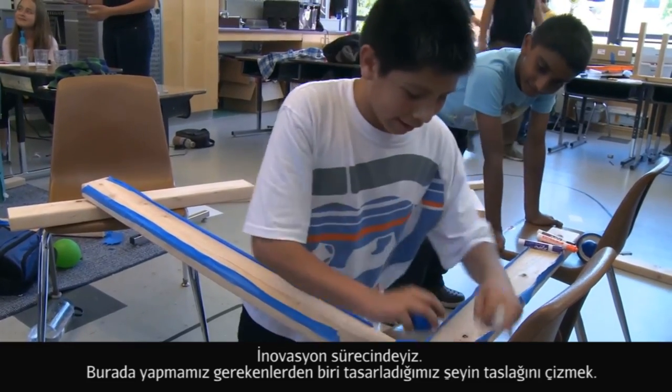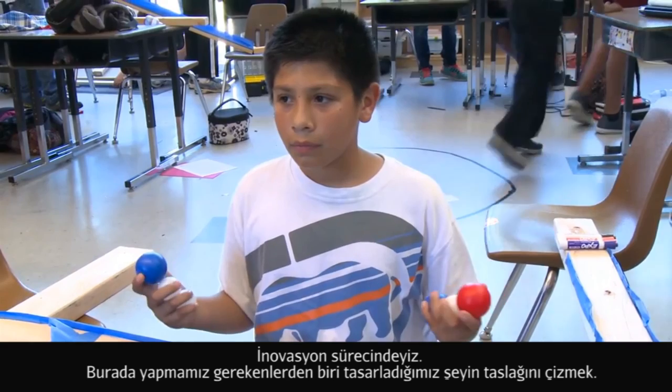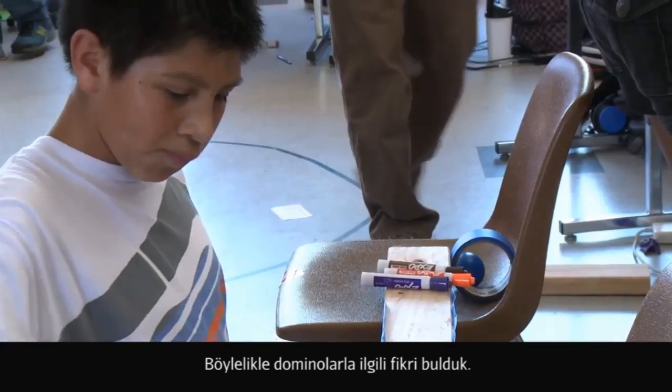We're learning about the process of innovation. One step is that you actually have to do sketches of what you're going to do first. The innovation process starts with brainstorming, which we did — we thought of the idea of the plank and the dominoes.